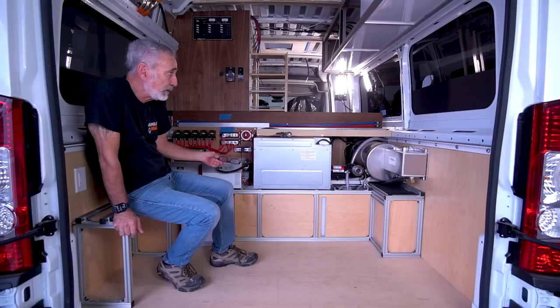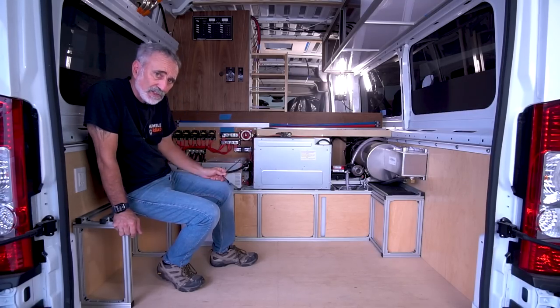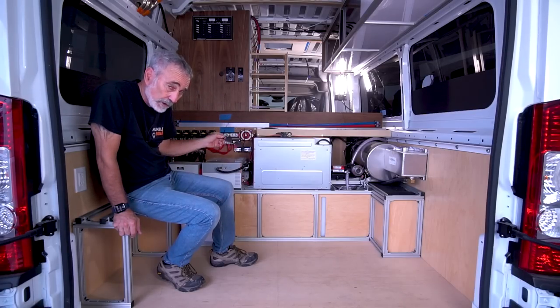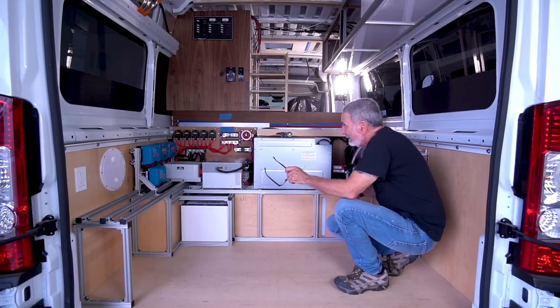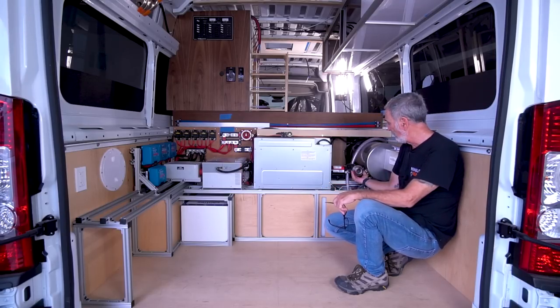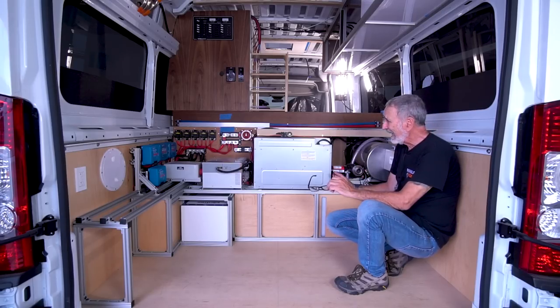Everything is going to stay exposed — what you see is how it's going to live. The reason for that is every time Sam comes back here he's going to unconsciously put his eyes on all these things and have a mental picture of what it's supposed to look like. So if anything does go wrong it's going to send a flag up and he's going to realize it sooner rather than later. All that wiring, everything going on here — he can put eyes on it. His water pump right here, he can change it out and clean the screen periodically very easily.